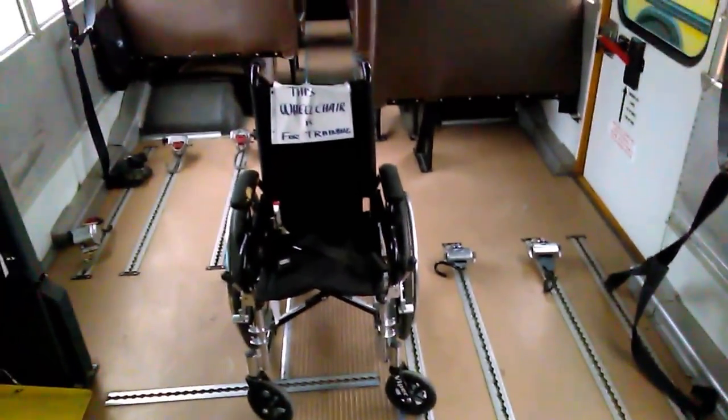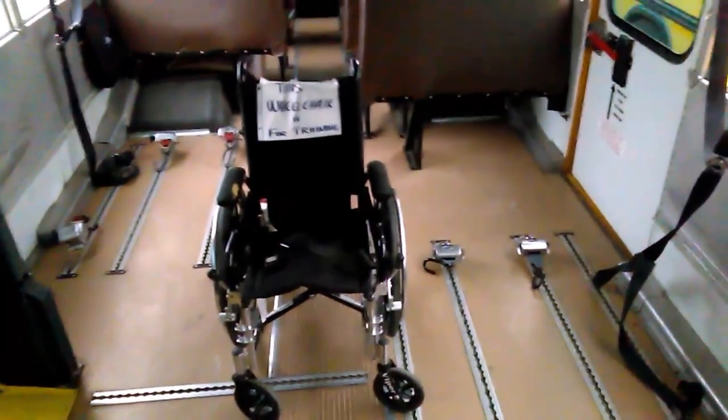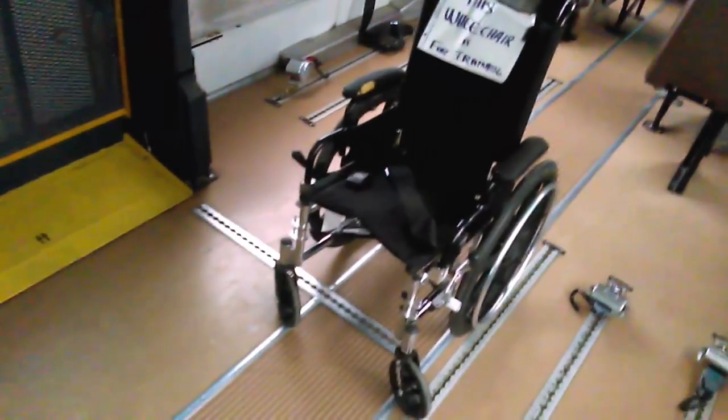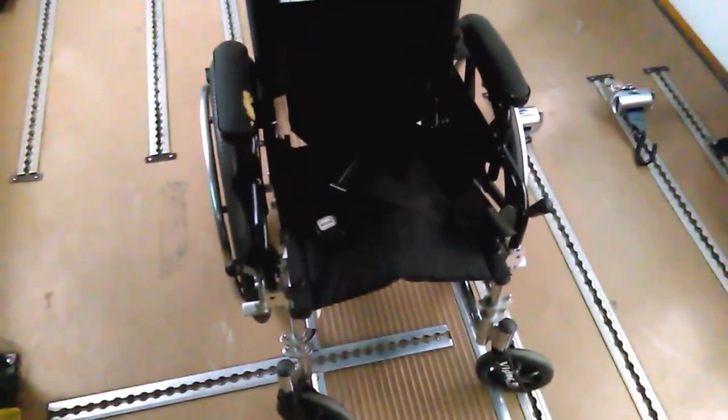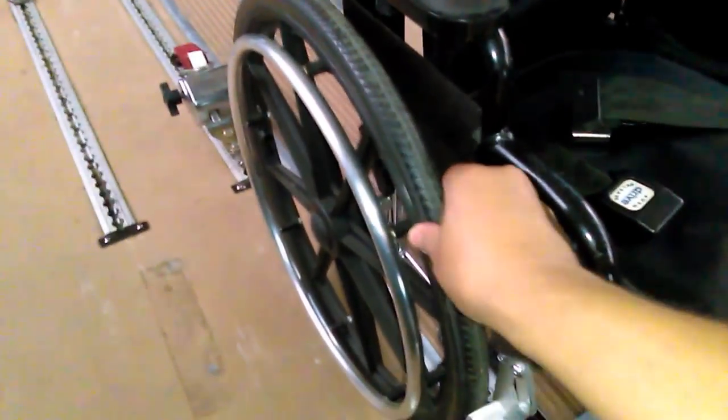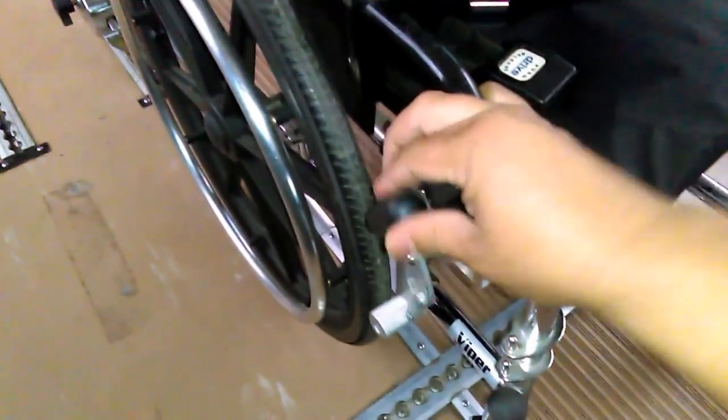This is the wheelchair I'm going to be securing to this bus. This is an average wheelchair for a small kid, probably between the ages of five and ten. The first thing I do whenever I see a wheelchair student is check the wheelchair itself to make sure it's in good condition — that the tires are in good condition, not loose or cracked, and that the braking mechanism actually holds and locks.